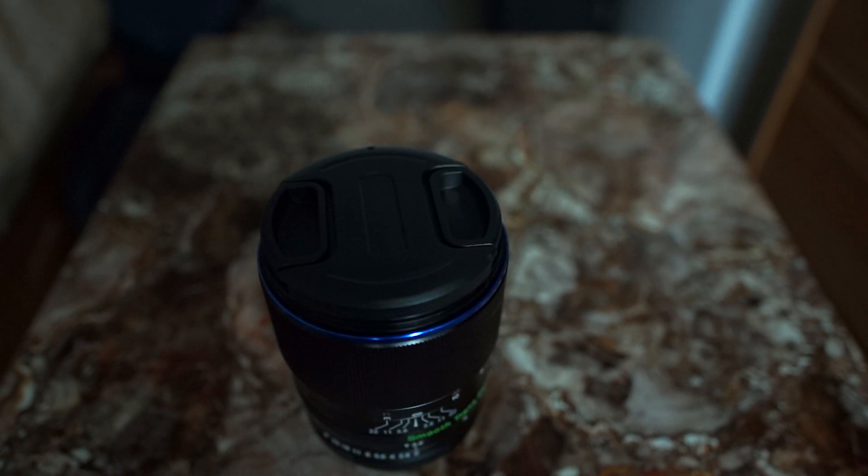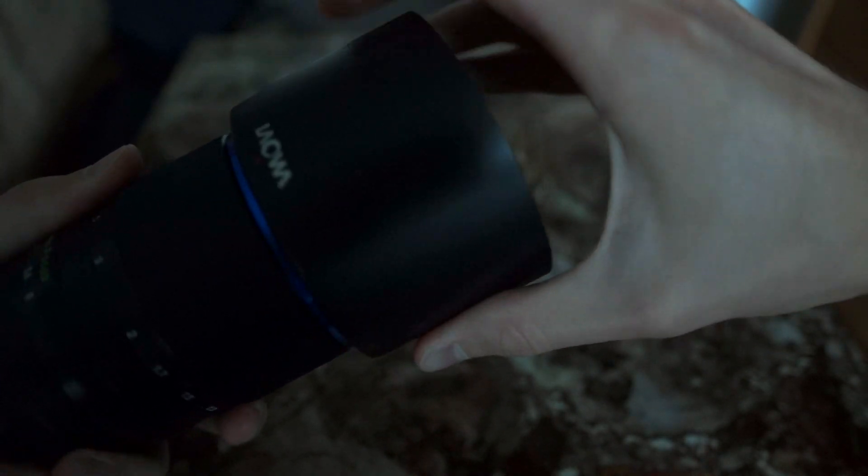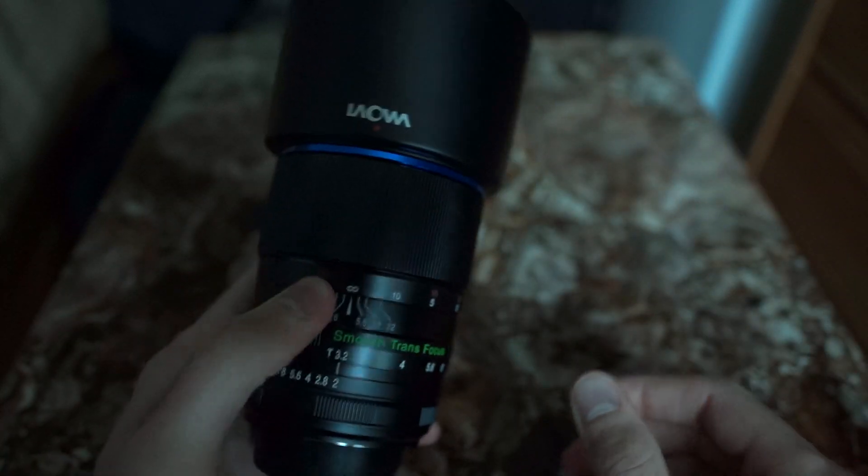As far as the other handling aspects, the lens does come with its own little plastic lens hood — I wish it was metal like the rest of the lens. But it goes on pretty simply; you just find the hole here and then it has a little soft lock right on there.